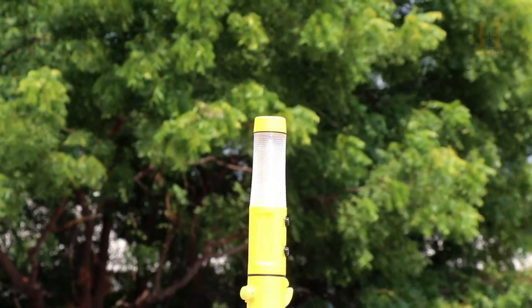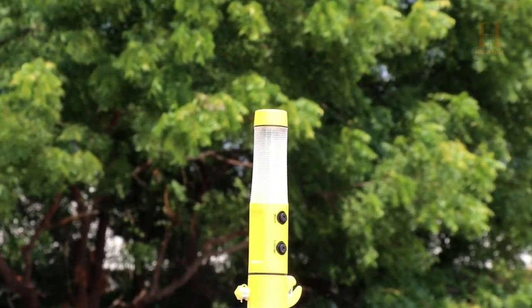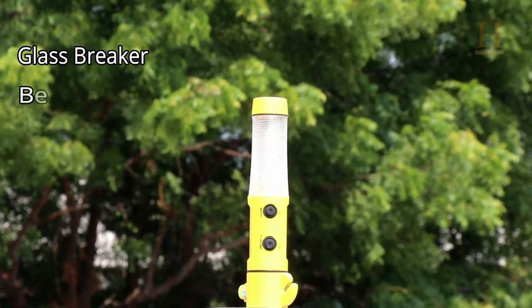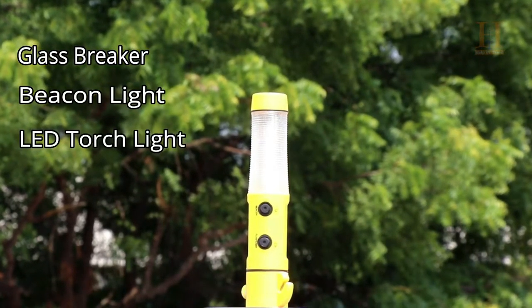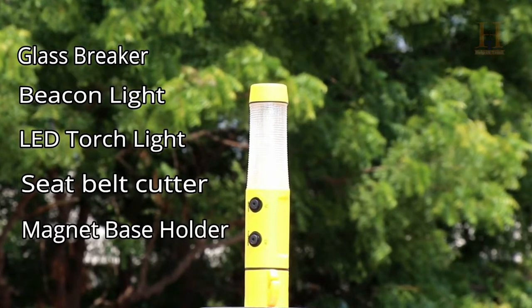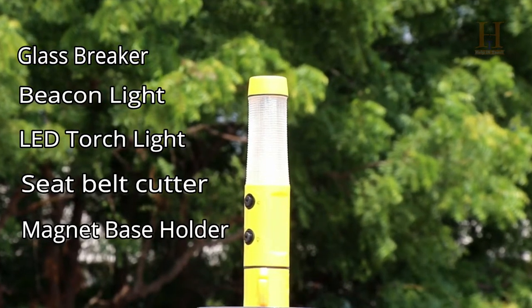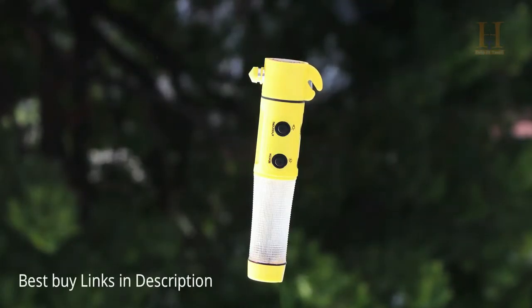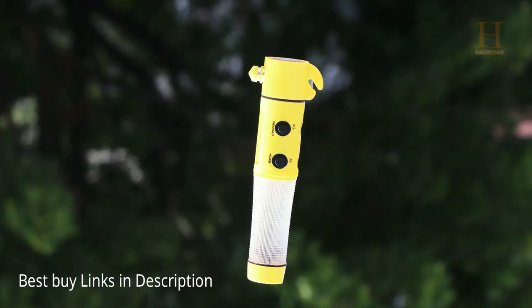This 5-in-1 multipurpose tool is cheap but powerful. It includes a glass breaker, beacon light, LED torch light, seat belt cutter, and a magnet holder. This safety tool should be available in every car. Check the best buy links in the description below.